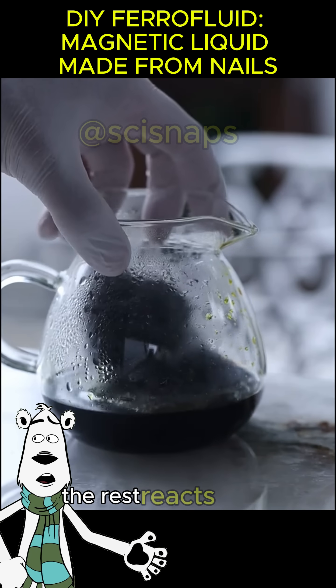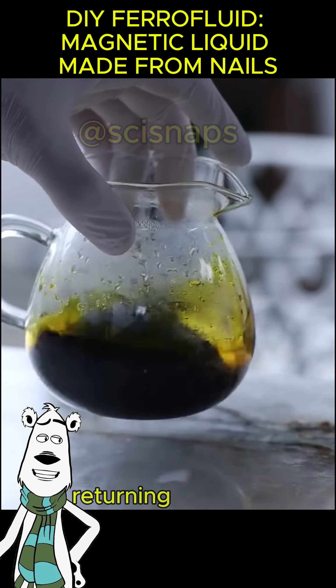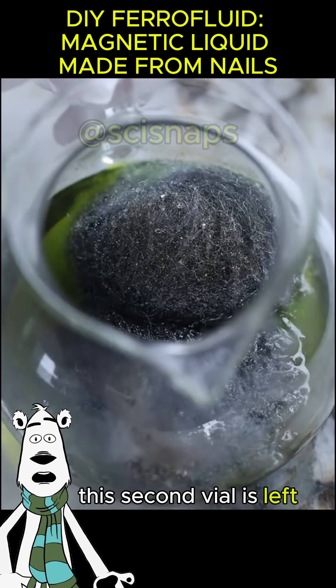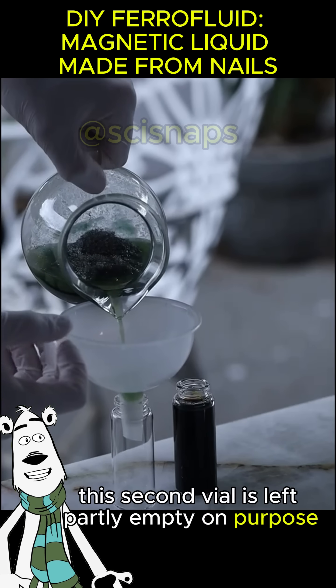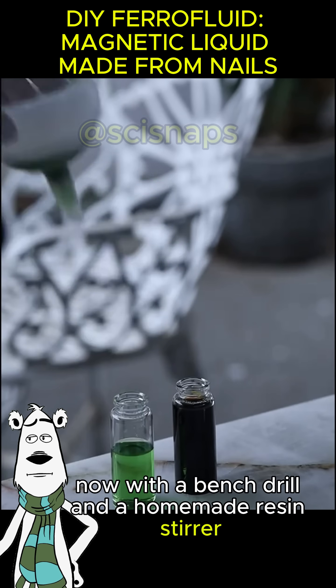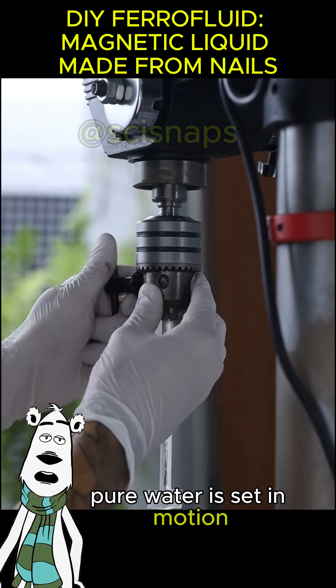Once cooled, part of the ferric chloride is stored in a small vial. The rest reacts with steel wool, returning to the green ferrous state. This second vial is left partly empty on purpose. Now, with a bench drill and a homemade resin stirrer, pure water is set in motion.